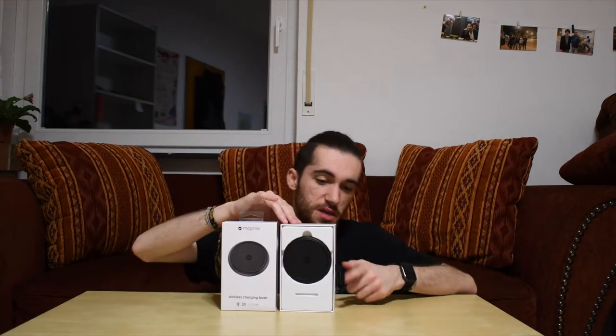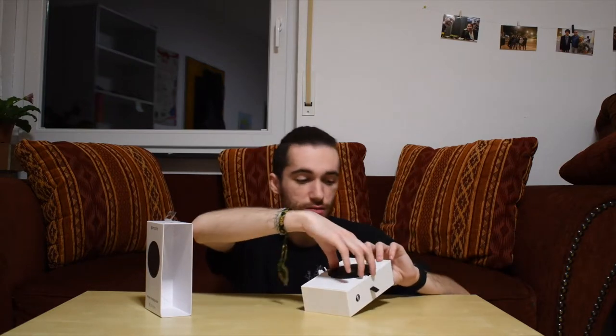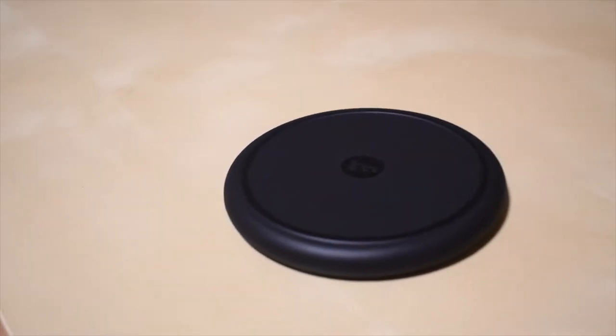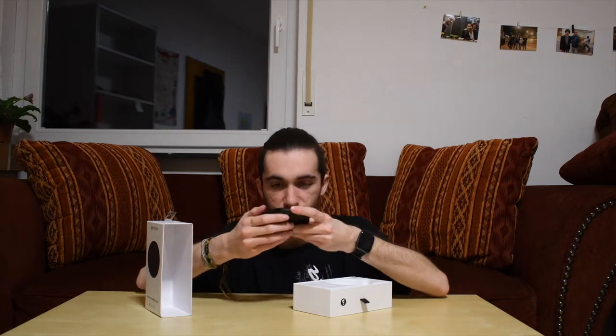I got it for actually cheaper than I thought — €25 — and I think the original price was like €40 or even €50, so a very good deal. Let's unbox it. It didn't come with any stickers or anything, so you just slide off the top. It's round, it's actually quite heavy, but it does have a silicone ring so the phone doesn't slide while it's charging.